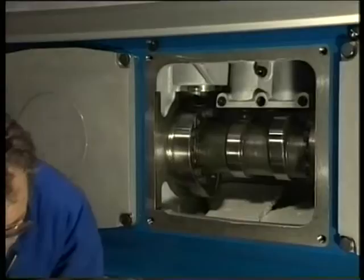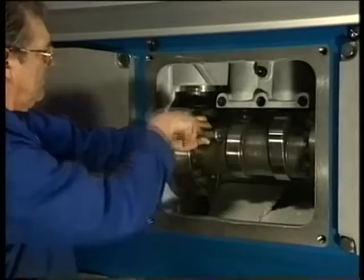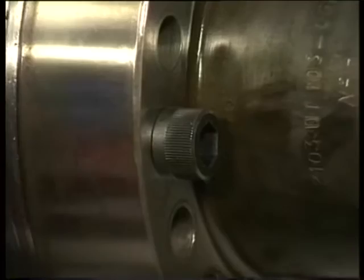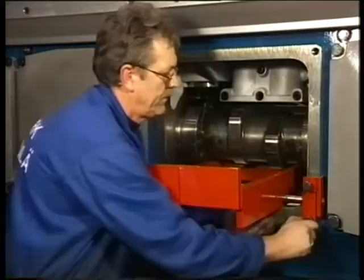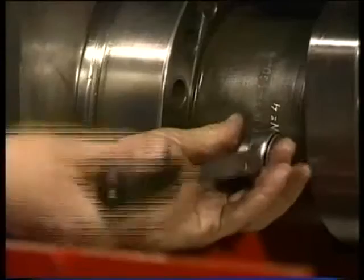Remove all socket head screws of both flanges except for one on each side. This is the bracket for dismantling and mounting the camshaft section. Place the bracket under the camshaft and fasten it by means of two bolts to the engine block. Tighten the adjusting bolt so that the bracket is pushed against the shaft. Now turn back the two remaining bolts eight millimeters from the flange — this is the exact tolerance to pull the shaft out of the dowel pin holes.